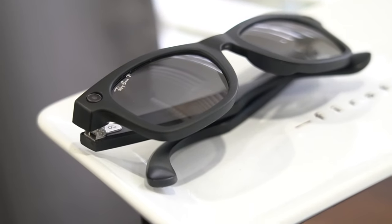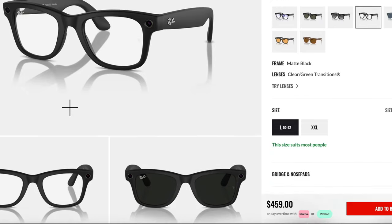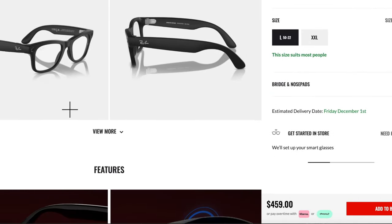They look great and I love the style that I chose. However, I'm quickly regretting not getting the transition lenses. I wear glasses and contacts on occasion, and the clear lenses would allow me to wear these on a daily basis anywhere — like indoors or at night — without looking like a total weirdo. Sunglasses only have a limited use case scenario if you're a normal person. Not this guy.